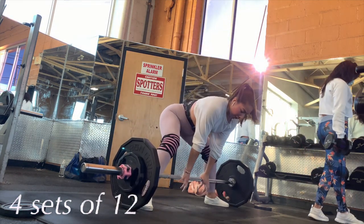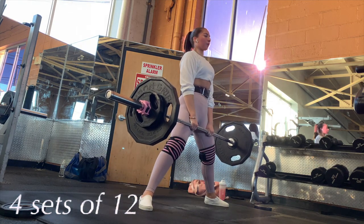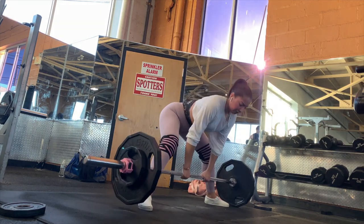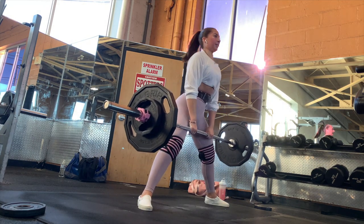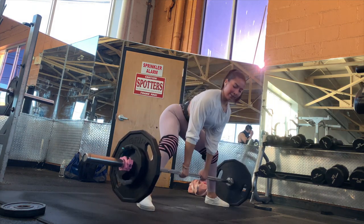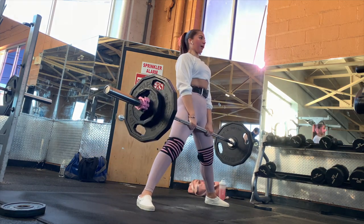With the deadlift I can move more weight than my squat, so here I have 155 pounds and I did four sets of 12 as well. Don't mind my little belt belly — I have to tighten the belt so it makes me look like that.